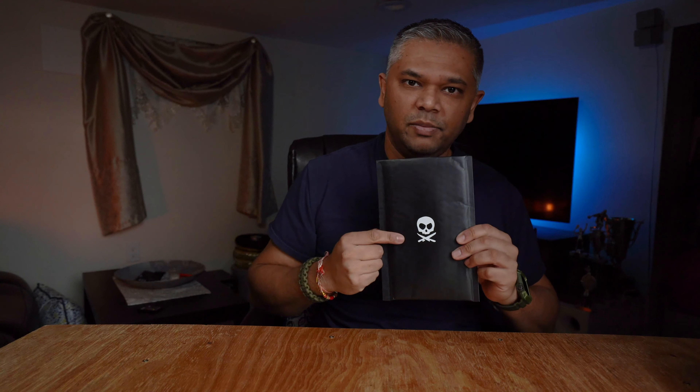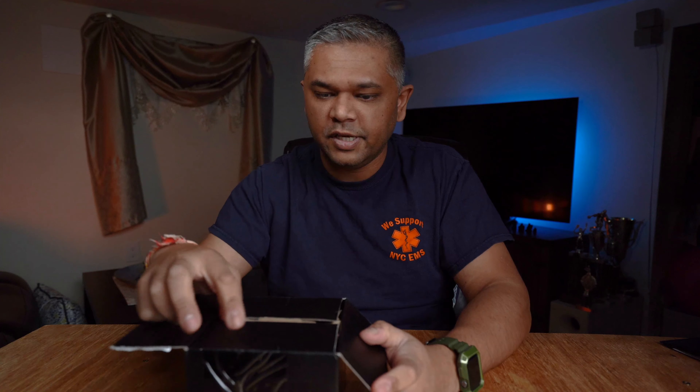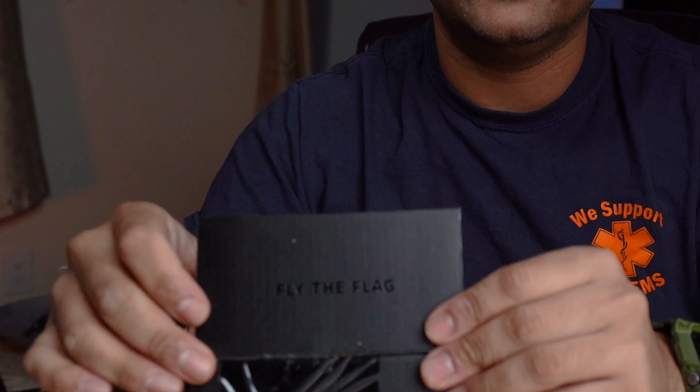Starting this unboxing right — first I'm going to start with the patch, so let's go ahead and open that up. Get right in there. It comes with a Pete's Pirate Life logo sticker, and there you have it.